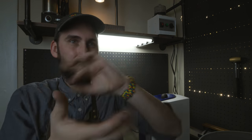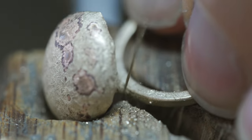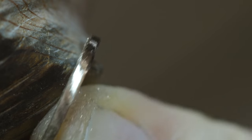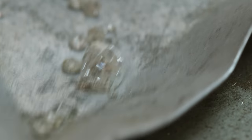This is a tumbler. Basically what it does is there's a lot of little tiny magnetic pins, and all these little pins are just polishing up the ring for me.